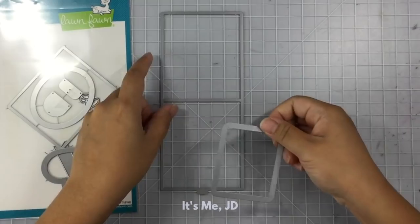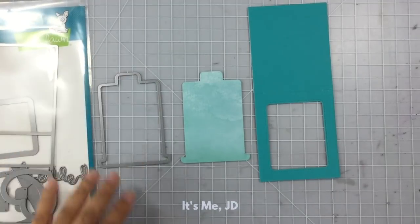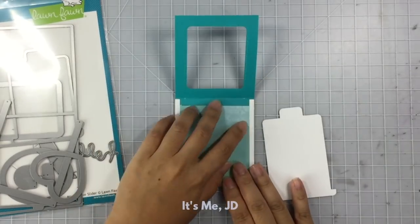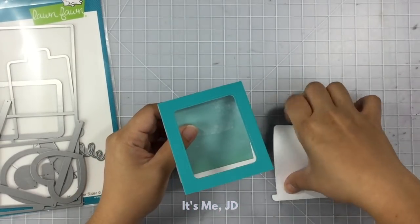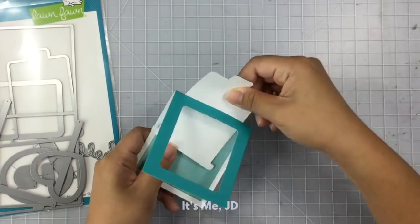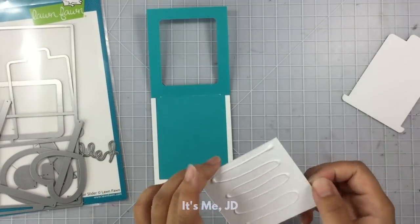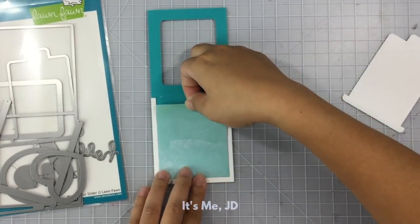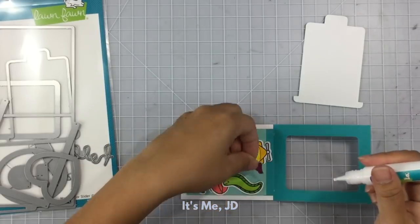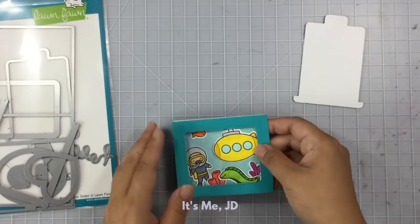Another way to make a slider card is to have it reveal something. I've got this awesome magic slider die set that created this panel as well as a pull tab and a track. I cut out a custom piece for the background of my little reveal window, and you'll see that the die set created a little slit at the top for my pull panel to go through. Then I'll start building the inside of my reveal panel with fun underwater sea images, also from Lawn Fawn I believe.